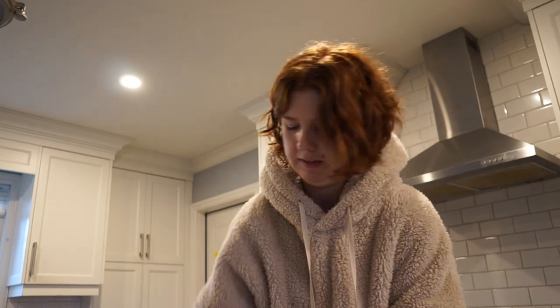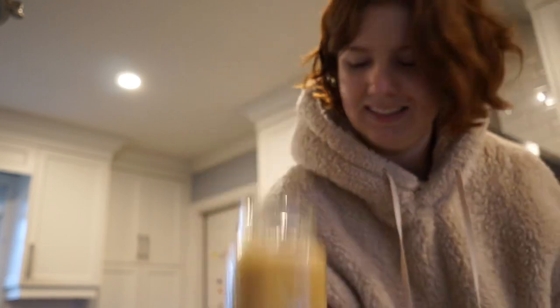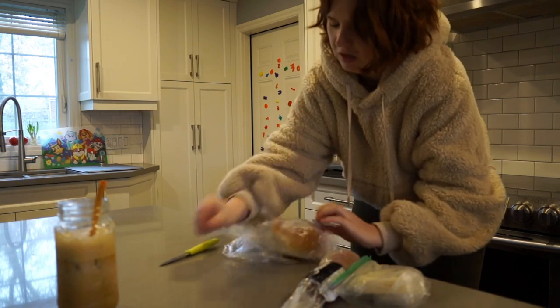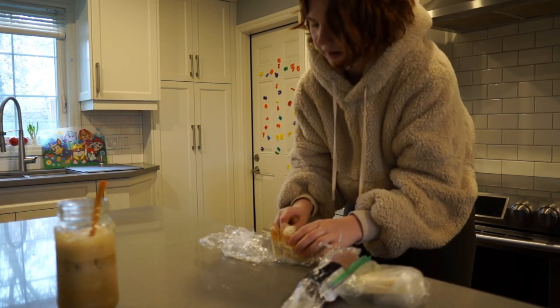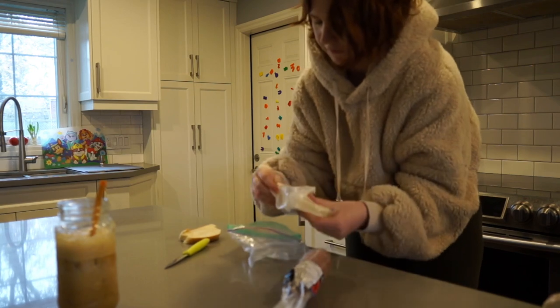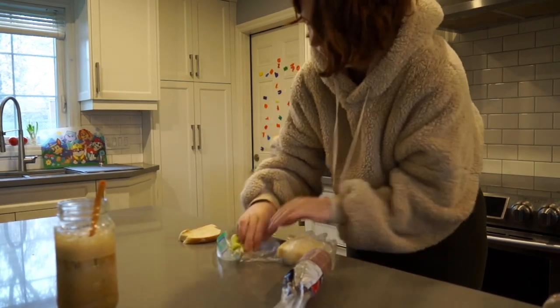Good morning cuties — happy Tuesday! I just dropped Roe off. I'm at Starbucks and I got a brown sugar shaken espresso, which was my summer drink last year — I'm so happy to have it back. I'm just cutting off a piece of the big egg we made last week — it still smells so good — and I'm adding a piece of cheese and some meat because our neighbors brought muffins this morning and I need some sustenance before I record the podcast, or else I'll go wild on it.